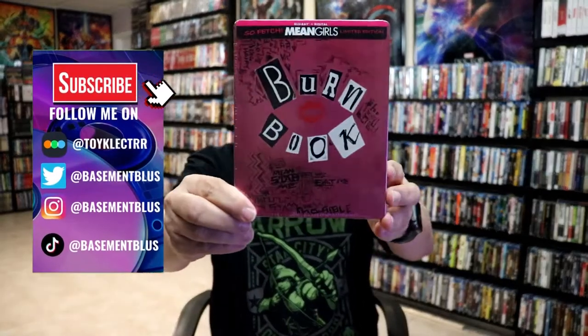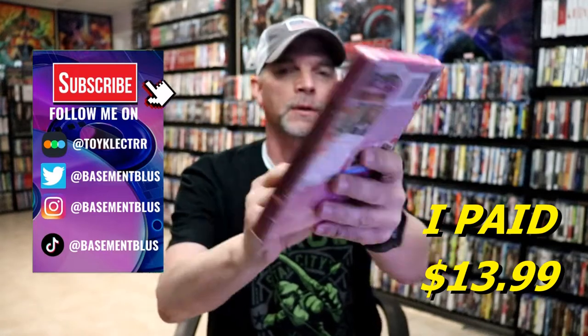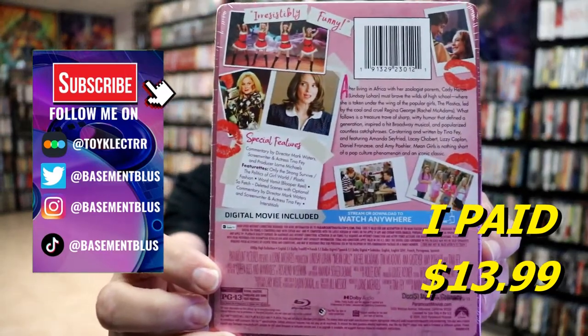So I've received my order for the Mean Girls Blu-Ray Steelbook. Here's the front, and here's the back. If you'd like to check out these special features, you can go ahead and pause and do so.